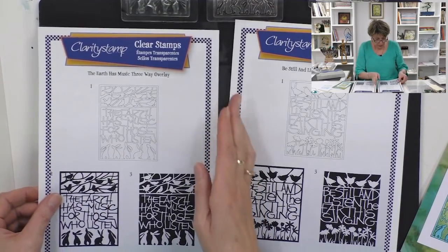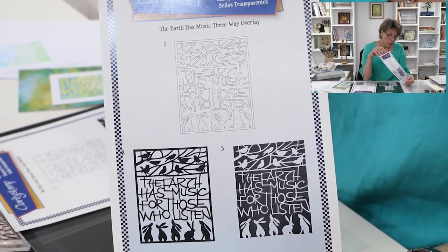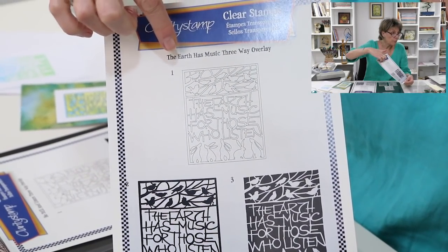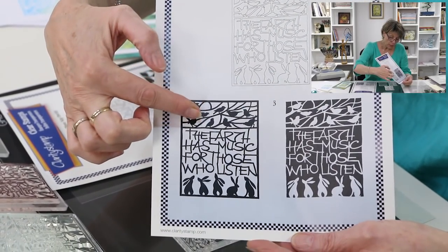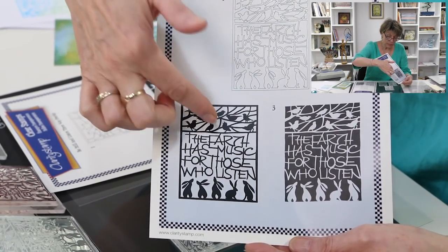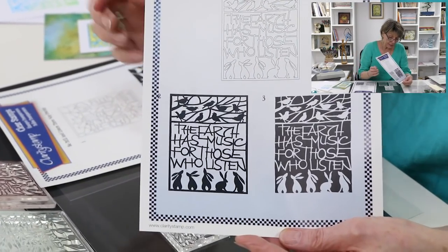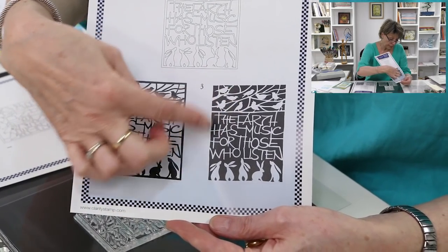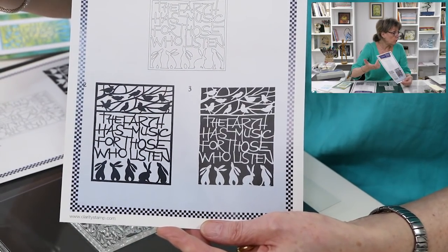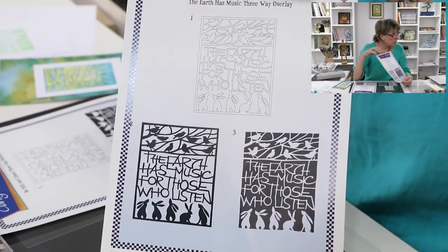Let's have a look at the stamps themselves. So this is the first stamp, which is the outline — we call it number one. Then over here we've got number two: the black is the stamp, it's the infill — it will colour in the outline of number one. And then number three: this will colour in the background. They all work beautifully on their own, but you can layer them up, and that's what I'm going to show you.